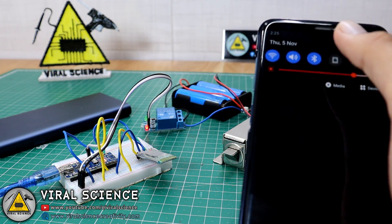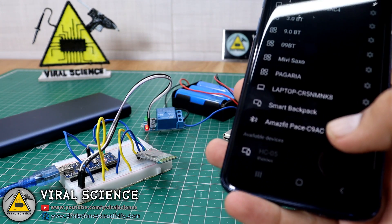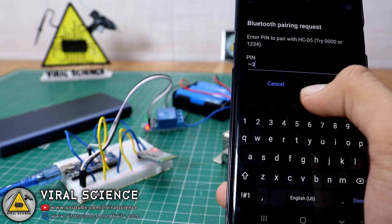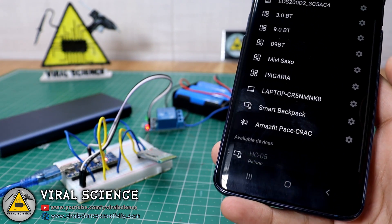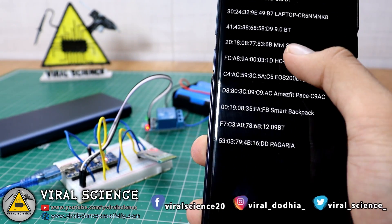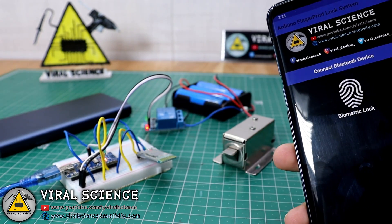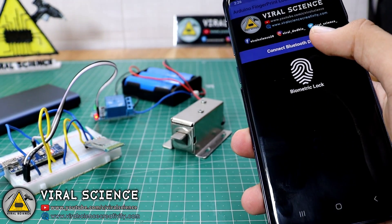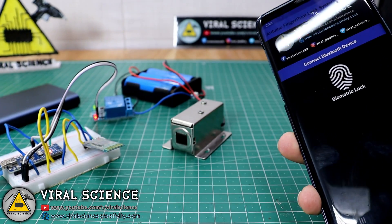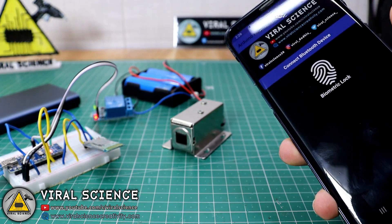The link is in the description down below. Install this application. Open the Bluetooth on your mobile and pair the HC-05 module — the default password is 1234. After pairing, open the application, click on 'Connect Bluetooth Device,' and select HC-05. After the connection is completed, press the fingerprint button to activate the biometric lock and it will ask you to place your finger. When you place the authorized finger of your smartphone, it will unlock the lock.